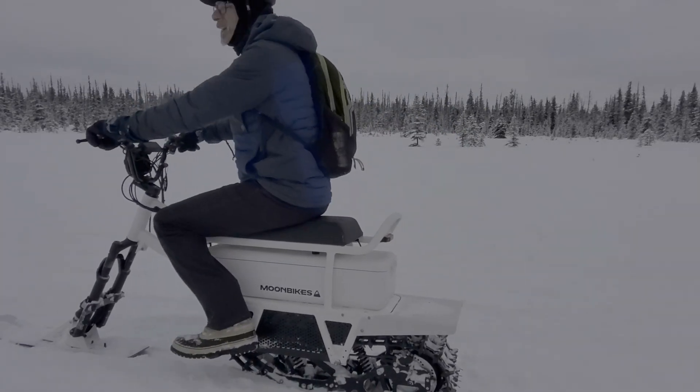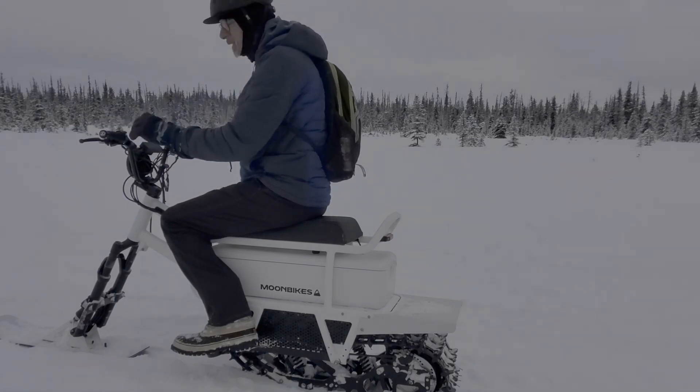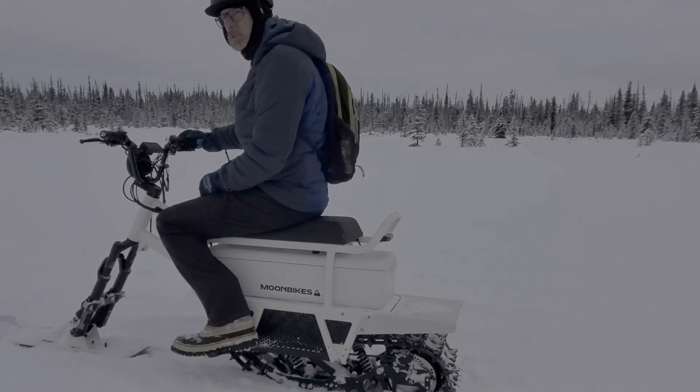I'm going to buzz around off the trail here a bit in the softer stuff and see how it does. I'm in sport mode right now, which has the most power and the most top speed.